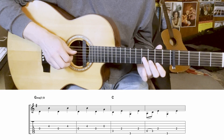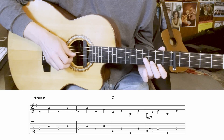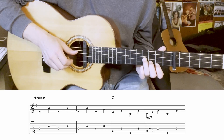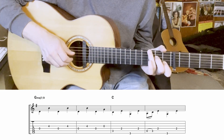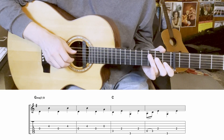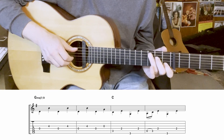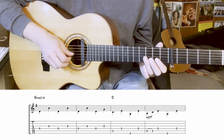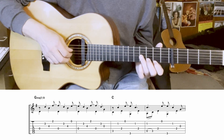Moving along, the next four bars go between G major 7 over D and C. Notice there's a little hammer-on onto the C at the end, which is a little John Prine thing he liked to do. Here's that same part with the finger parts added in.